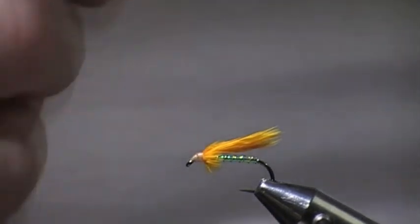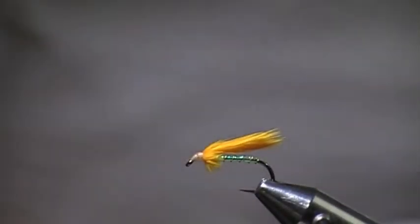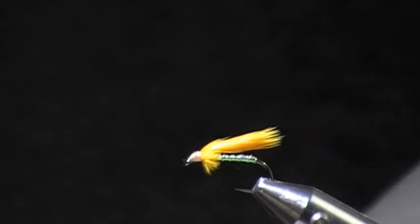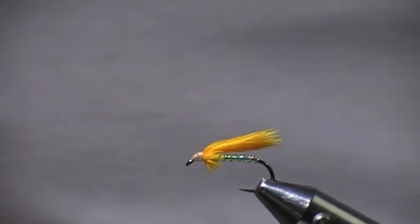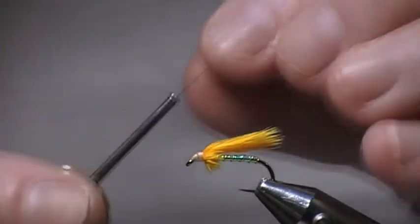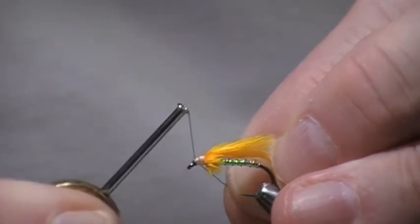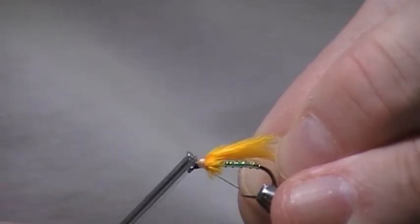I'm going to show you another way I do it without the thorax, so I'll put that on one side. I use black thread for the head — I prefer black. I'll make sure that my thread is well waxed. I always wax my thread.